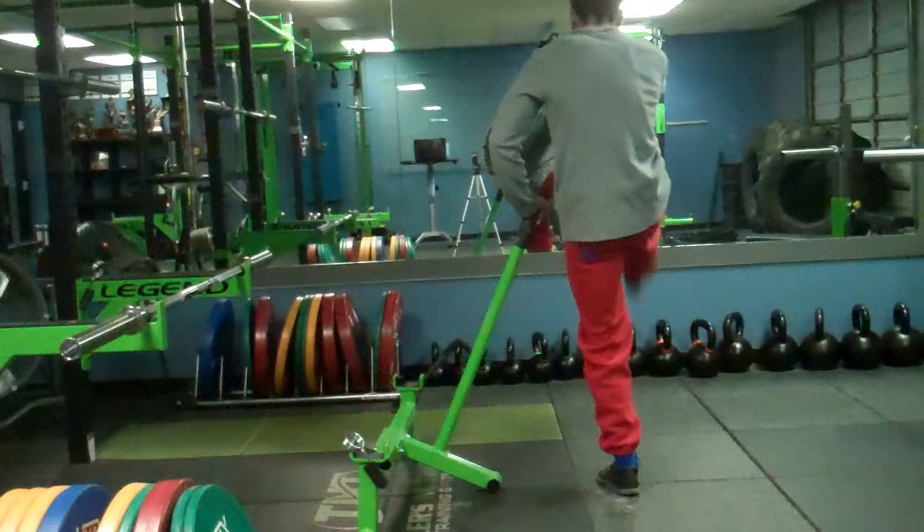I will also do my squat and deadlift warm-up as well eventually, and then at the end of the week I will have my full lifting split. See you guys!